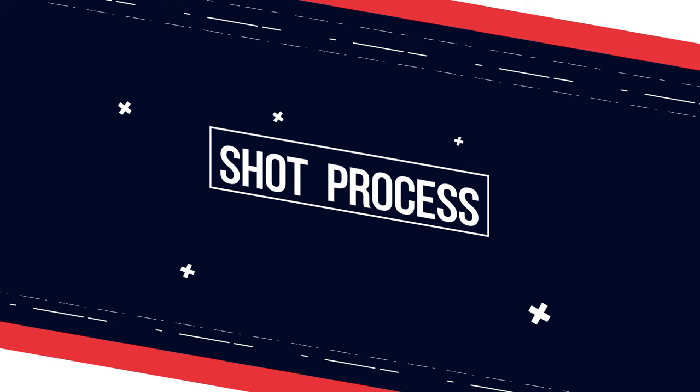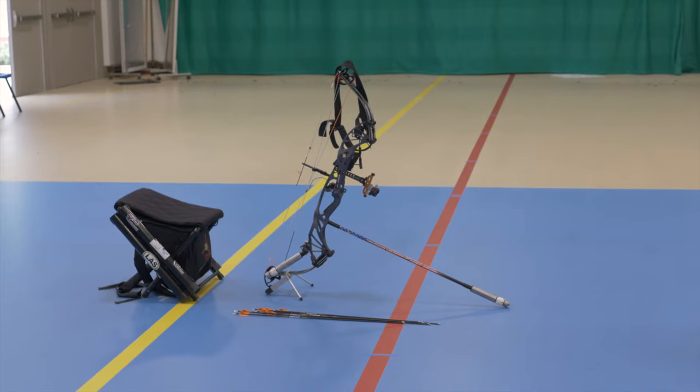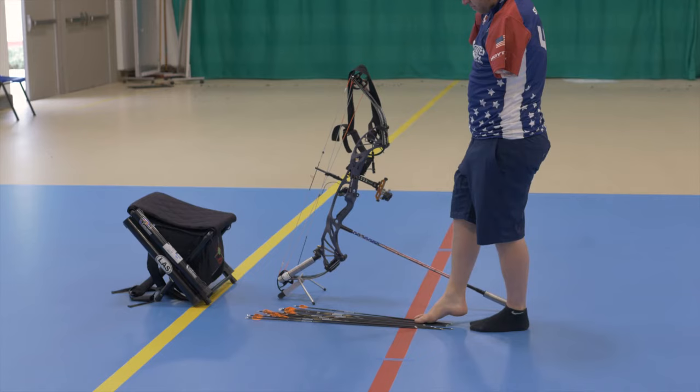One thing that I use to help make sure my form is perfect is a chair that sits at a specific height, giving me the best angle at the target at 50 meters. I sit down in my chair and I actually put my bow against my left leg and lay my arrows on the right side of the bow.